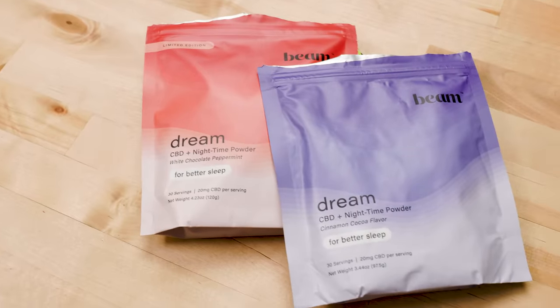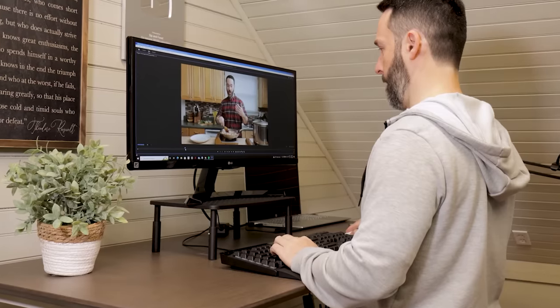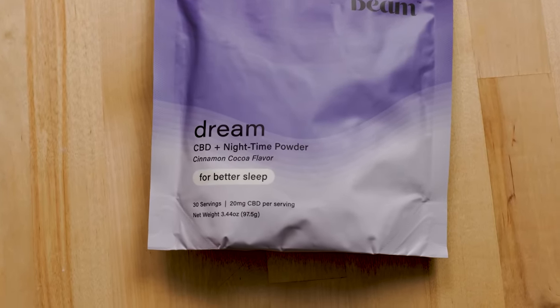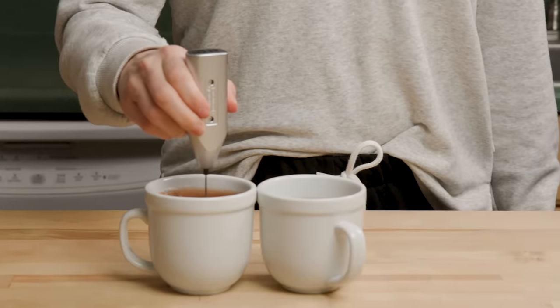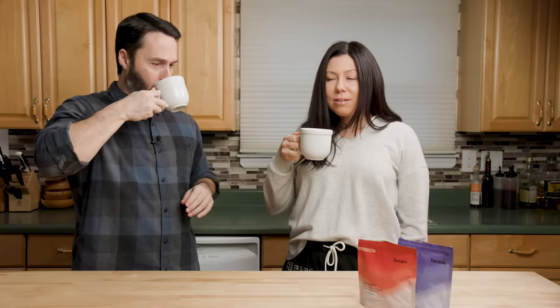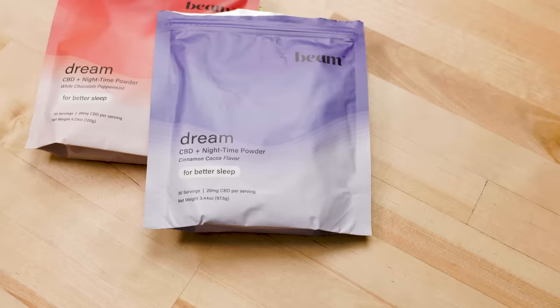Let's talk about today's sponsor, Beam. As parents and content creators, Tara and I need to be on all day long, which means winding down at night isn't always easy. We found Dream — a tasty powdered cocoa drink made to be drunk at bedtime. Since taking Dream, our nights have been calmer and our mornings brighter. I've been taking Dream cinnamon cocoa at night with a splash of cream, and Tara's been loving the white chocolate peppermint. It's formulated with five natural sleep-promoting ingredients, no added sugar, and only five calories. Use code SIP and FEAST to get 35% off your first order when you subscribe, and 20% off all following orders, plus a free frother with your first order. Thank you, Beam, for sponsoring this video.